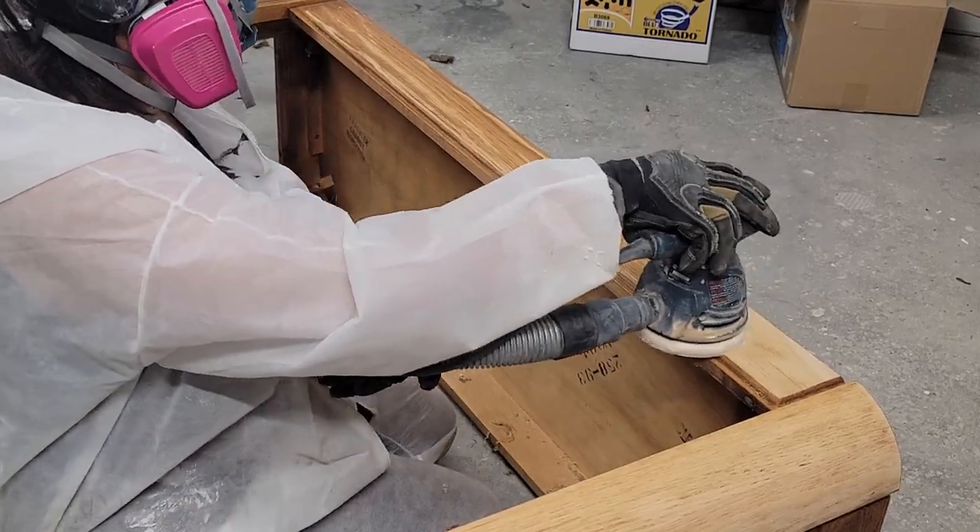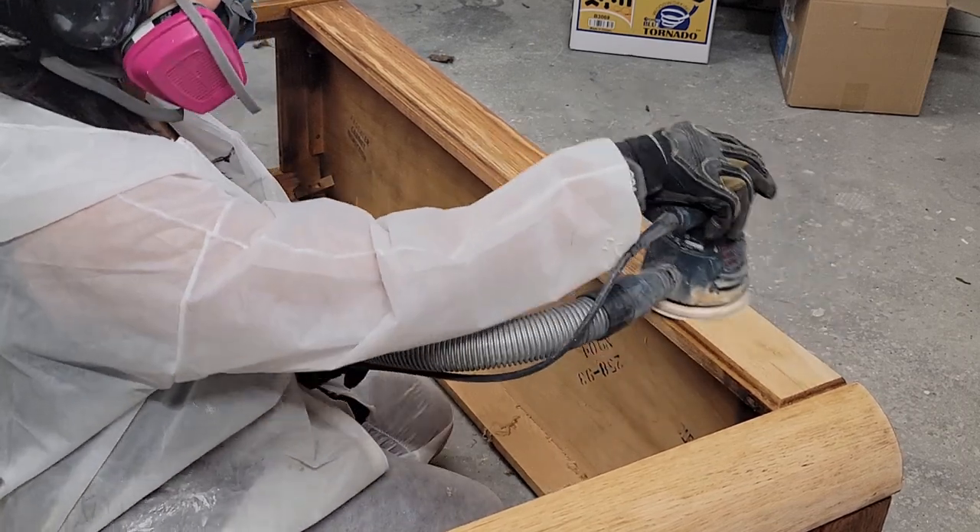As you can see here, sanding the finish after scraping makes the process way smoother.